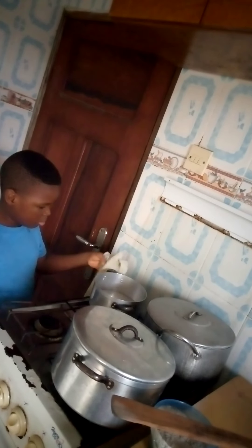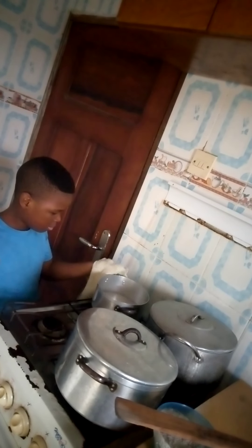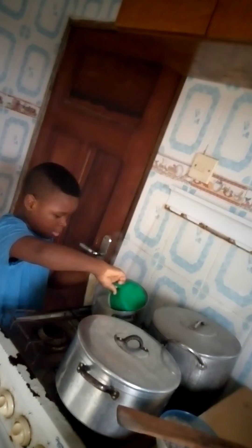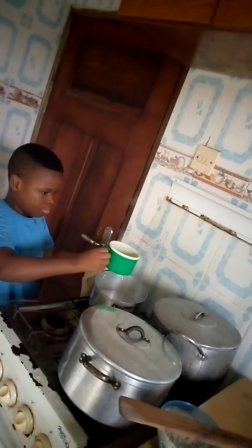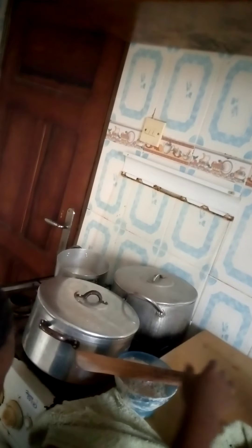Then you have your cup and you take your napkin, hold the handle, and you turn it. Take your water and continue. Now I have my water and I'm going to pour the amaladudu inside the pot.